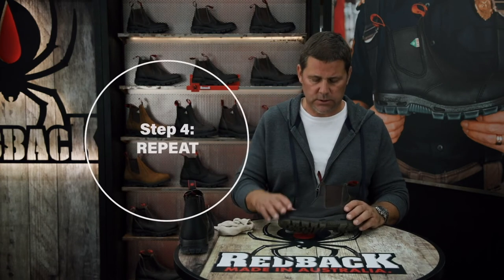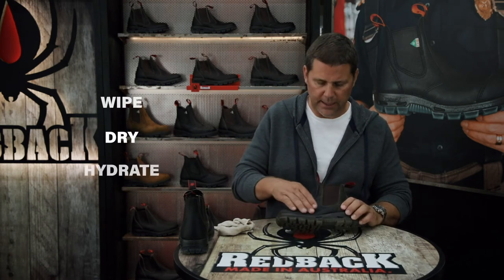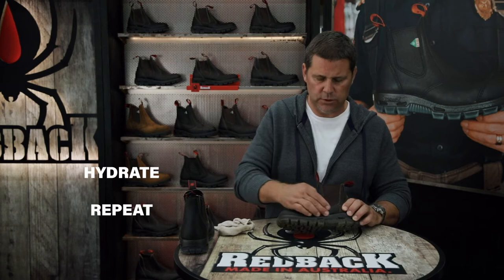The last thing you'll want to do — if you can repeat that process every couple of months — wipe the boot down, let it dry at room temperature, hydrate the boot with some of our Redback Boot Rejuvenator, and your boots will be good for a long time.